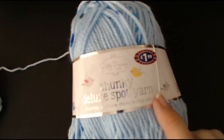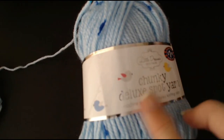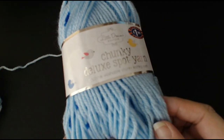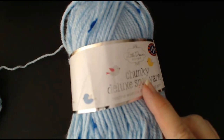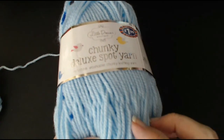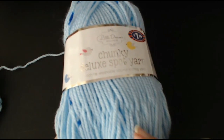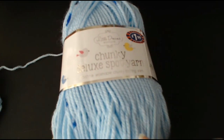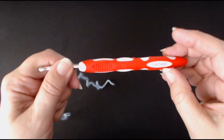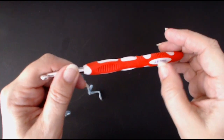To make this child scarf I'm using this £1.99 B&M Bargains chunky deluxe spot yarn. It's a chunky yarn, so use the hook size it says on the pack. It makes a lovely scarf with that bunny ear design that I did the little pink blanket in. I'm going to show you how to do the same stitch as a child scarf. I'm using a size 6mm crochet hook — that's a J size.